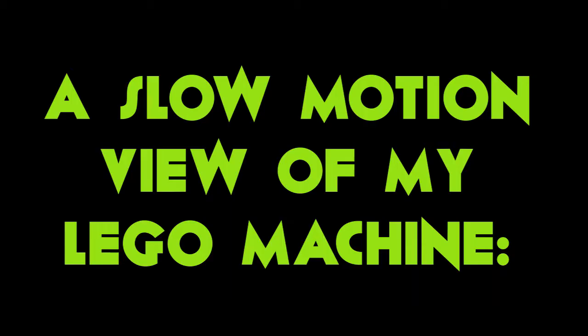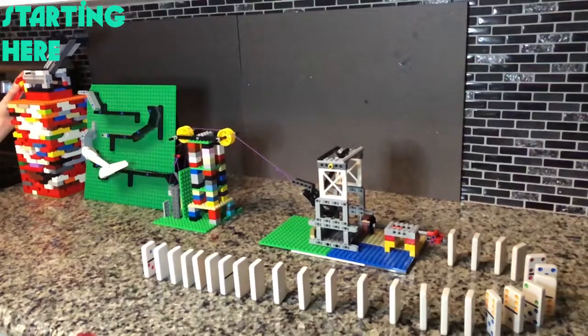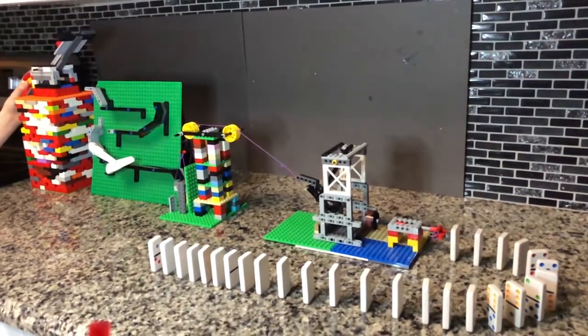Let's watch a slow motion video of my short Rube Goldberg machine that ends with a satisfying slide of dominoes. Then I'll describe to you a few of the basic principles you might choose to include in your machine.